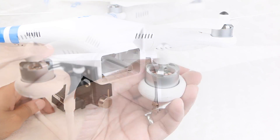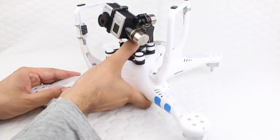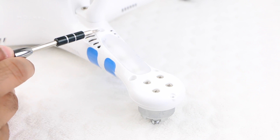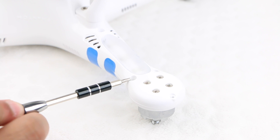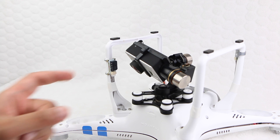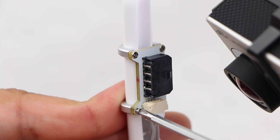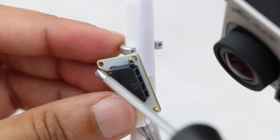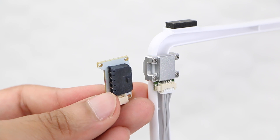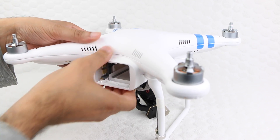We begin by removing the battery and all propellers from the craft. Proceed to turn the phantom over in order to remove the four crosshead screws from the very end of each arm, along with the three hex screws within each arm using a standard two millimeter hex bit. Those who are installing the DJI iOSD mini can proceed to remove the canvas module from the leg of the phantom by releasing the four tiny crosshead screws and then unplugging the ribbon cable from the module itself. Take care to remove the dark coloured canvas module and not the compass, before proceeding to turn the phantom back onto its feet.